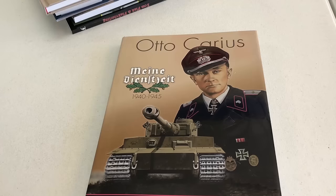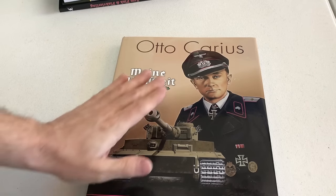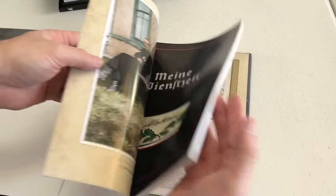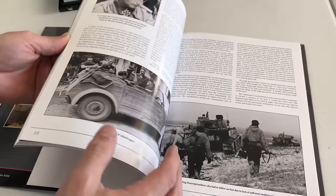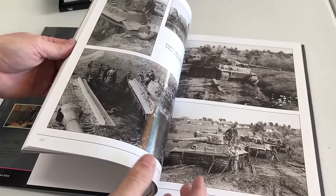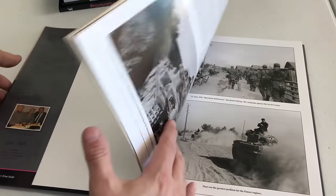The final book I want to show you is this one on Otto Karius. He was a German regular army tank ace in Tigers, and Mr. Feist was a friend of his for 20 years up until his death. He produced this book for his 90th birthday, and it is just chock full of old newspaper clippings, letters he received, commendations, and all kinds of stuff, plus lots and lots of photos from that time period with his Tiger tank. He only produced a thousand copies of this book — it came out a few years back, but he still has a few copies on his website. A very cool book, and a really good read.